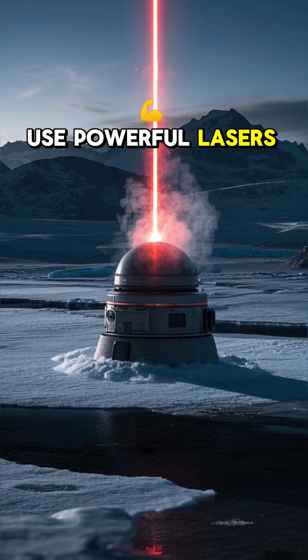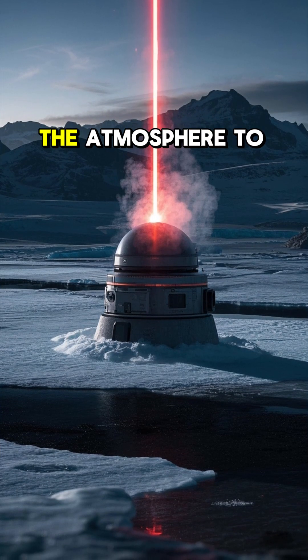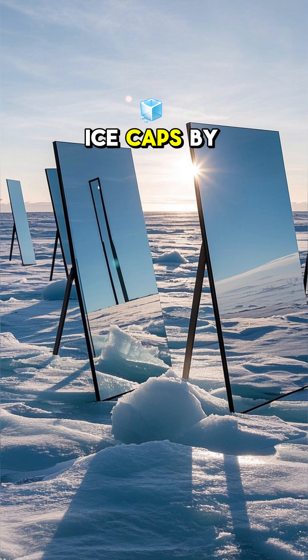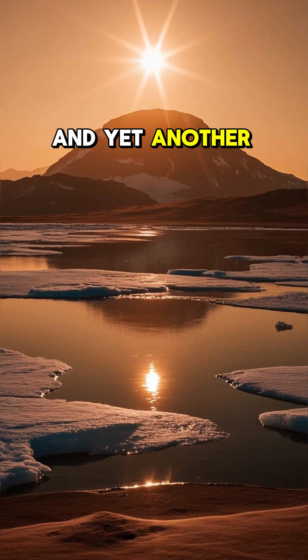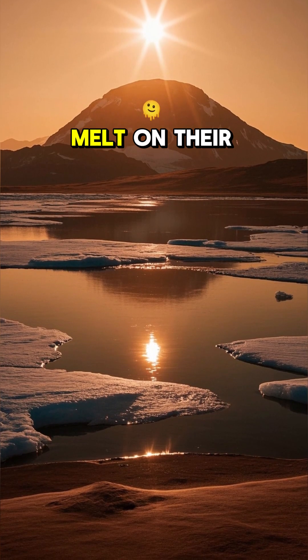One is to use powerful lasers to split up the ice caps and then redirect that water vapor into the atmosphere to form clouds and eventually rain. Another is to melt the polar ice caps by using mirrors to reflect sunlight onto them. And yet another is to simply wait for the planet to warm up enough that the ice caps will melt on their own.